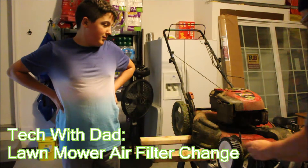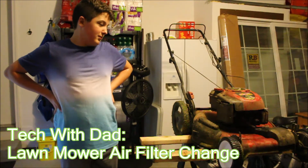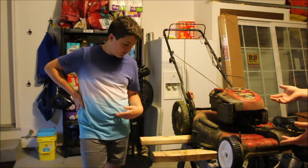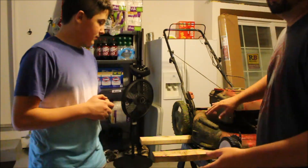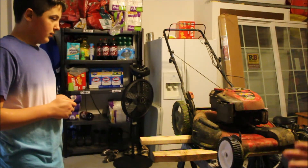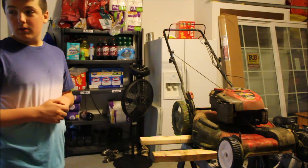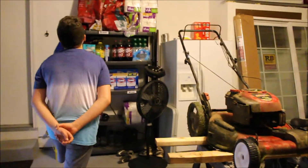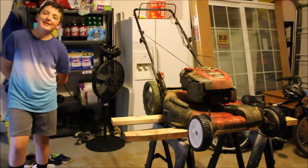All right guys, we have a little more time so we're putting together another video. We're gonna tune this lawnmower up — it runs super poorly and takes so long to start every time. We'll show you here how we did it, on today's edition of Tech slash Shop with Dad.